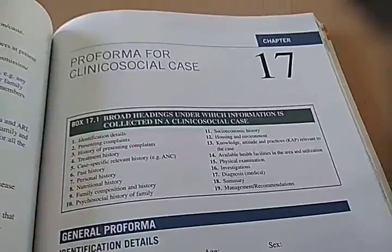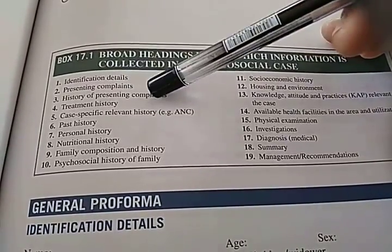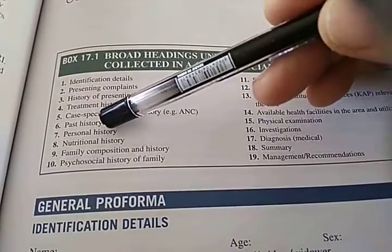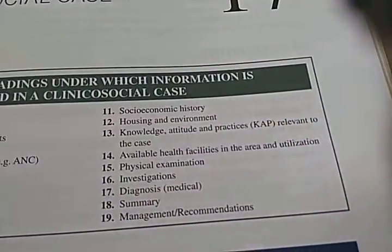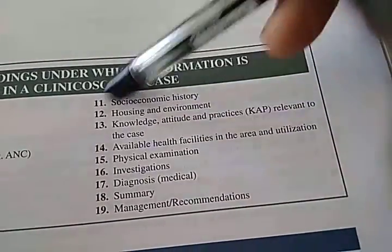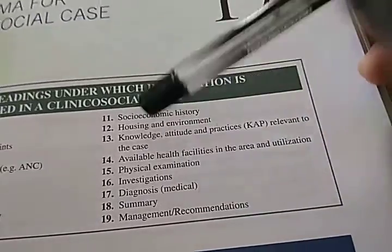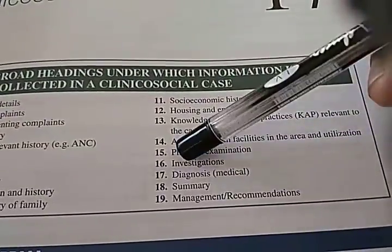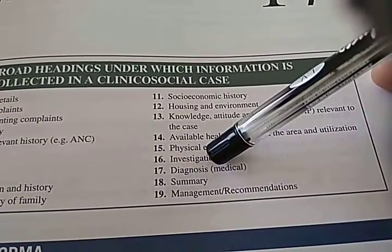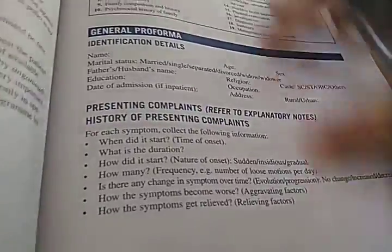Here is the proforma for clinical social case — what you will ask: identification details, presenting complaints, history of presenting illness, treatment history, case-specific relevant history, past history, personal history, nutritional history, family history, psychosocial history, socioeconomic history, housing environment, KAP (Knowledge Attitude and Practice) relevant to the case, available health facilities, physical examination, investigations, diagnosis, summary, management, and recommendations.